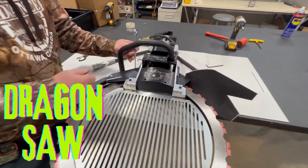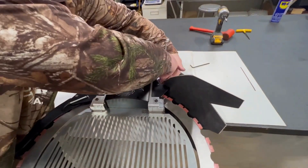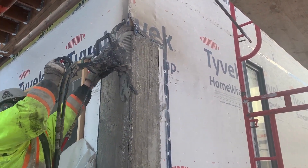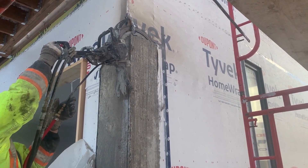The DRAGON SAW is a hydraulic handsaw that is used to cut concrete, block, and stone. It is the first handsaw capable of cutting up to 20 inches deep in concrete with one blade.